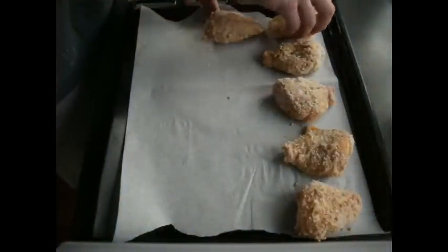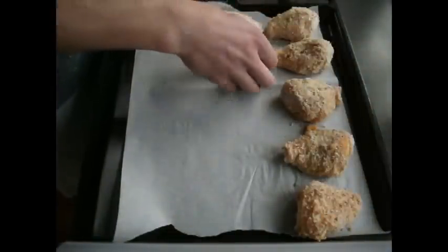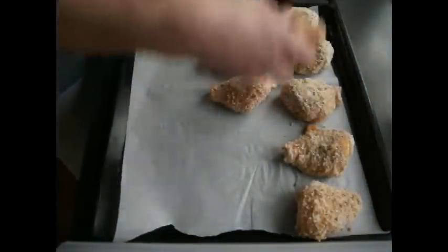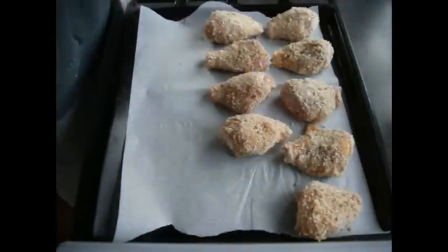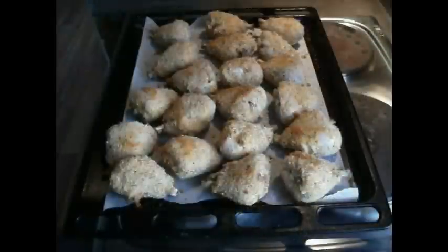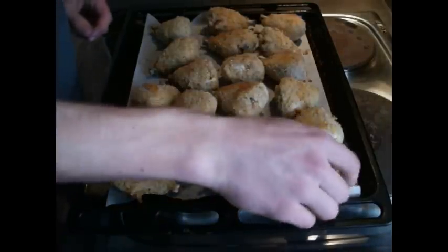Put all your chicken drumsticks onto the pan and whack it into the oven at 180 degrees. You want to cook these for roughly 50 to 60 minutes, or until the outside coating of breadcrumbs has gone a nice golden color. As with all chicken, you can check whether it's cooked by stabbing it with a sharp object and seeing if the juice runs clear — if it runs pink, it needs a little bit longer.